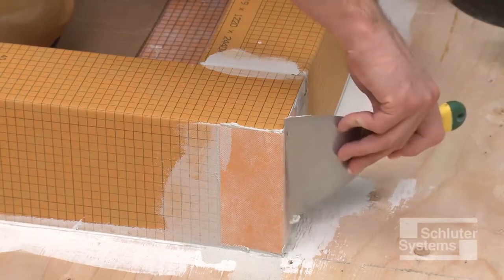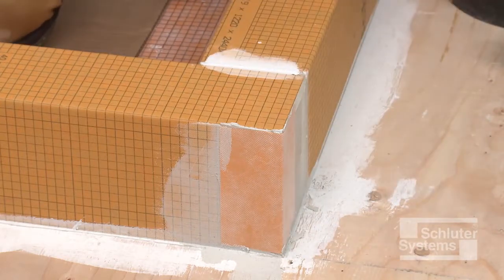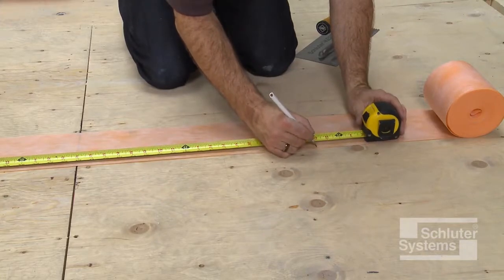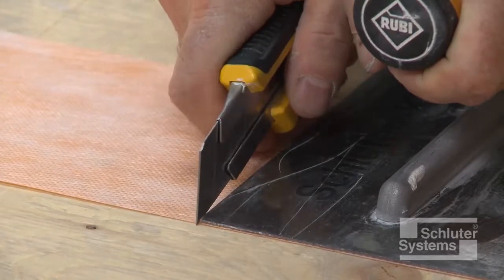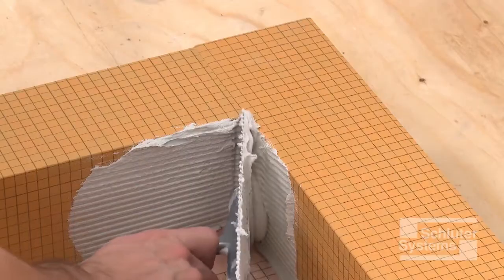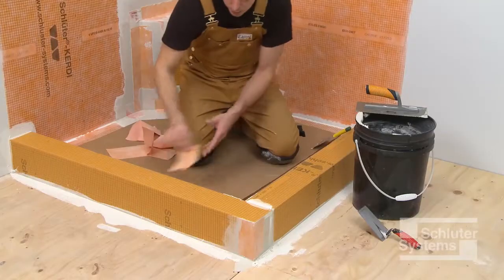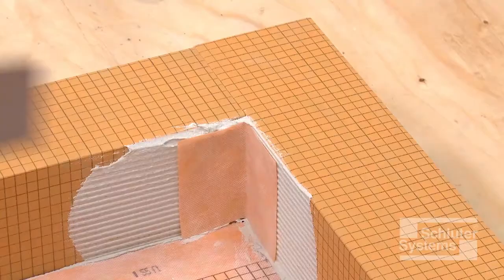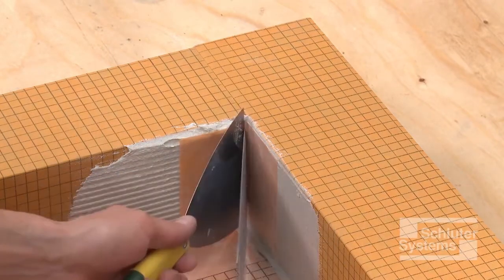The next step is to seal the inside corner where the two curbs meet. Measure and cut a section of KERDIBAND to cover this inside corner from the surface of the shower base to the top of the curbs. Apply unmodified thin-set mortar to the inside corner and solidly embed the KERDIBAND into the thin-set mortar.